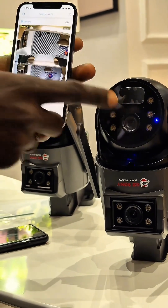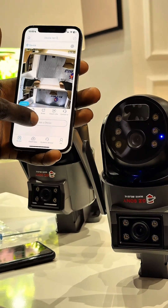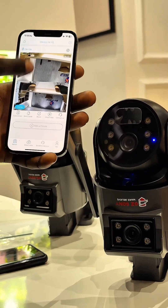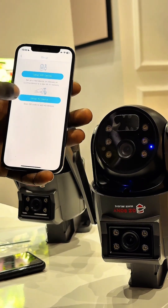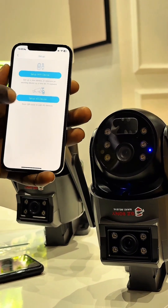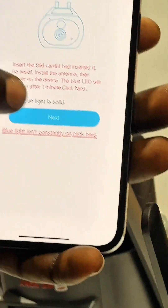This is our app home page — let's add this device to our phone. Click on 'Add a Device.' Remember, we have one set up already, so this is our second device. Select 'Add Device' again and we're going to be setting it up using 4G. Select 'Set up 4G device' — that blue light should be solid.